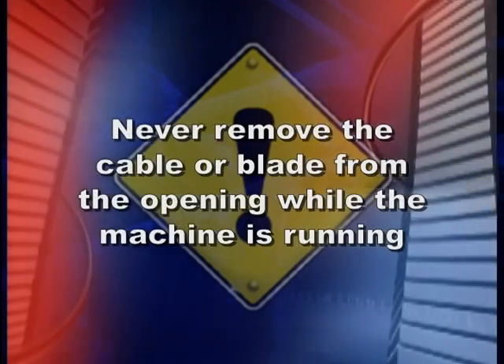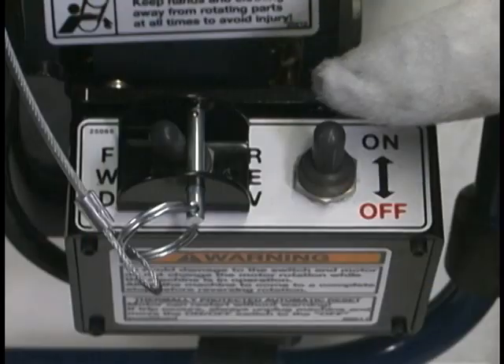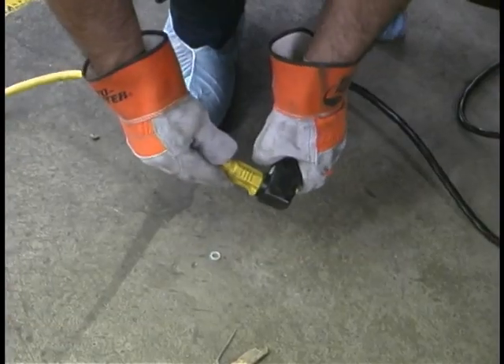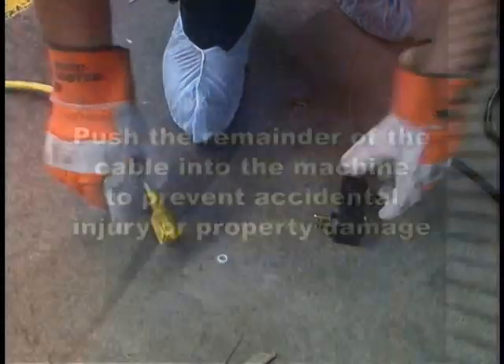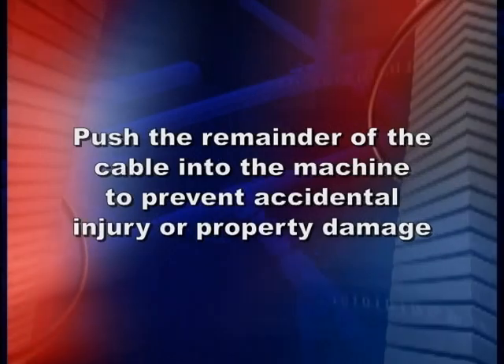Never remove the cable or blade from the opening while the machine is running. When you have finished working, turn the machine off at the on-off switch, then unplug the machine. Push the remainder of the cable into the machine to prevent accidental injury or property damage.